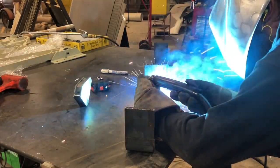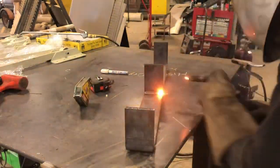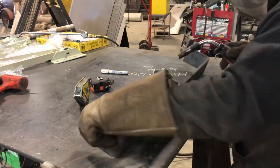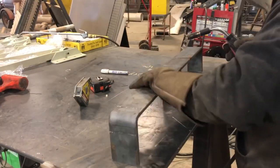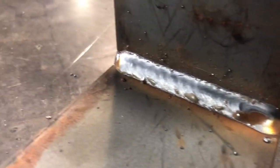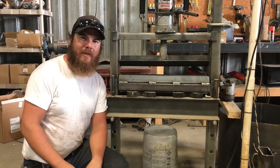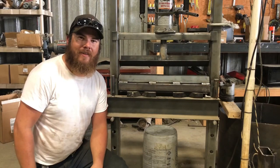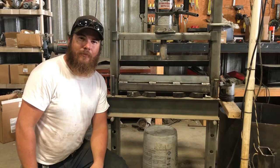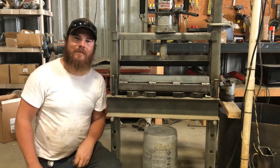I'll lay this final bead and then do a couple of tacks on the ends for good luck, and this piece is going to be done and ready to go. All right guys, there you have it — a homemade press brake, and it really wasn't even that hard. If you like the video or want to see what this piece I made is going to be used for, give me a thumbs up and hit subscribe. All right, we'll see you next time.